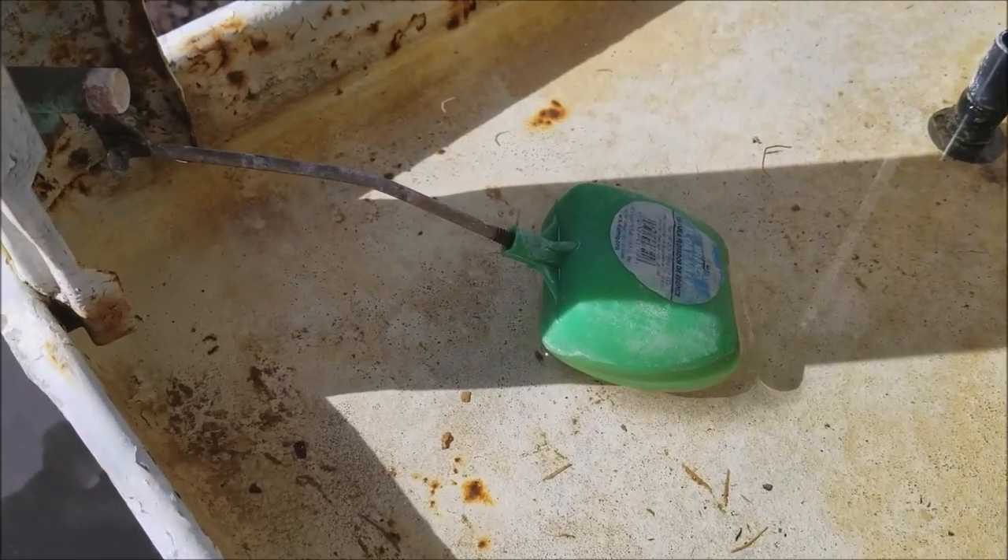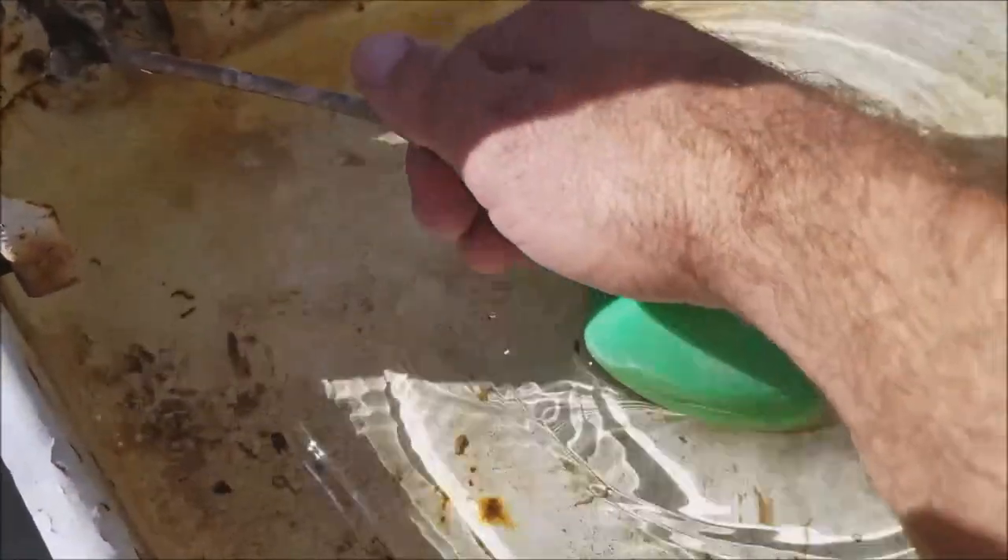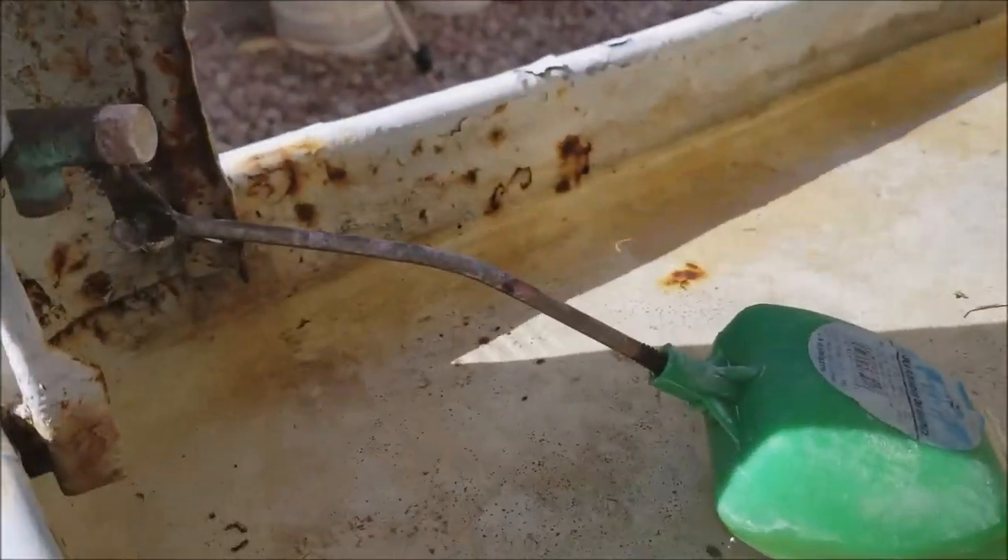First, you're going to want to start out by making sure you have a good bend in this pipe over here, which you could hold one end of it and just bend it a little bit and put a slight arch like you see right here.